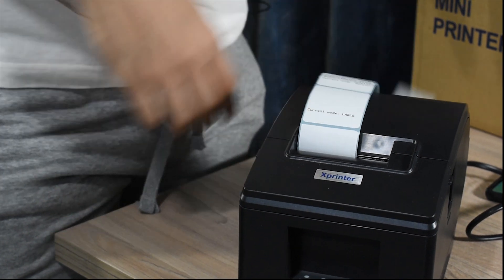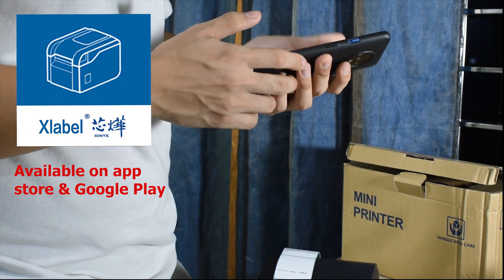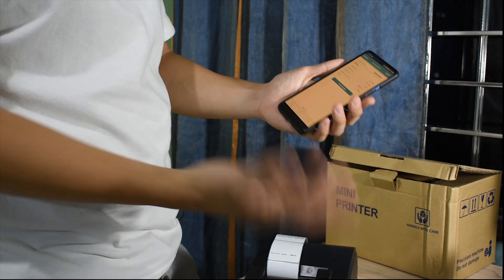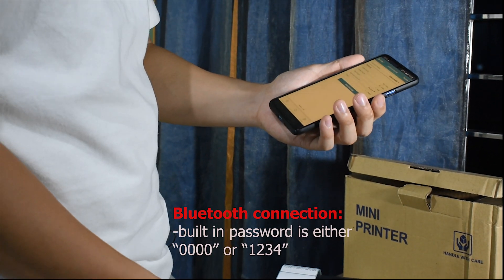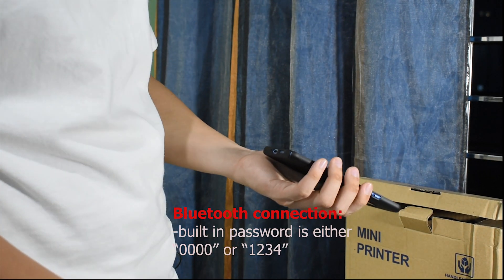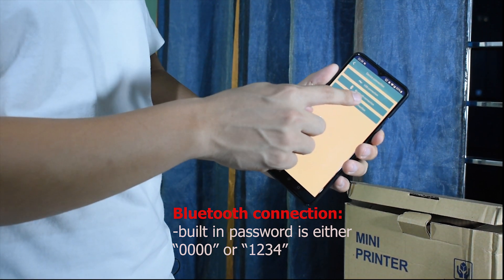Next is the app download. We use the X-Label app, which can be found on Google Play or the App Store. If you already have your own app for your operations, that's fine too. After connecting via Bluetooth, the printer requires a password — it's either four zeros or 1234. Usually four zeros works and the printer connects. After opening the app, connect to the printer via Bluetooth and select the XP236B.